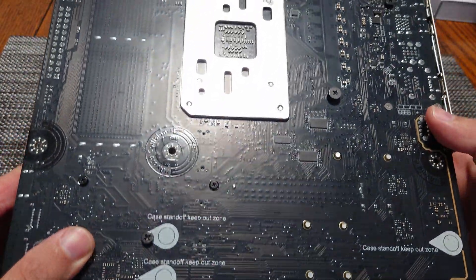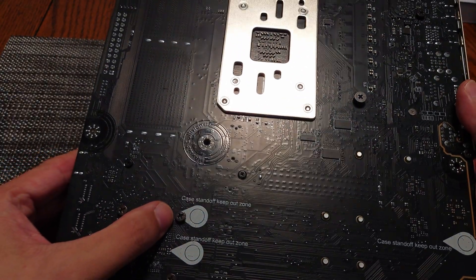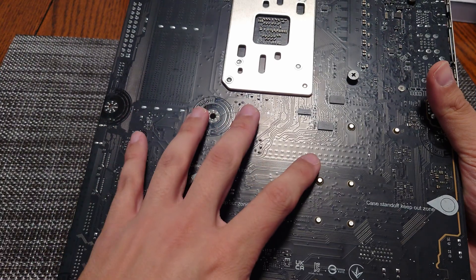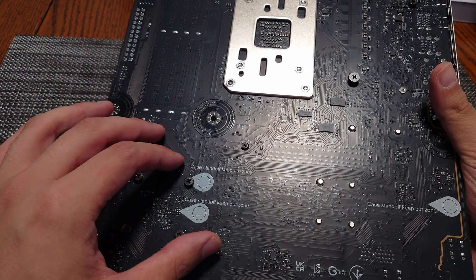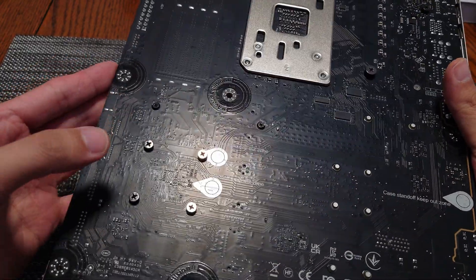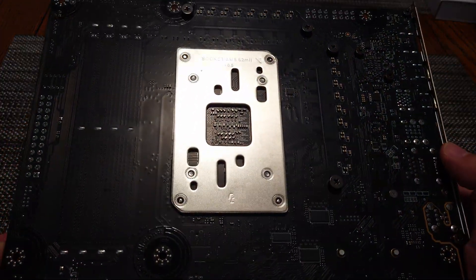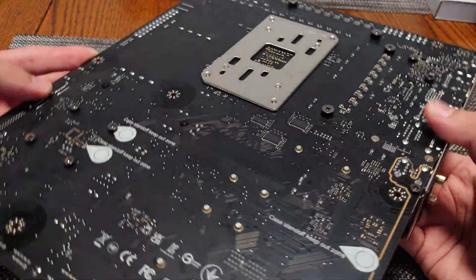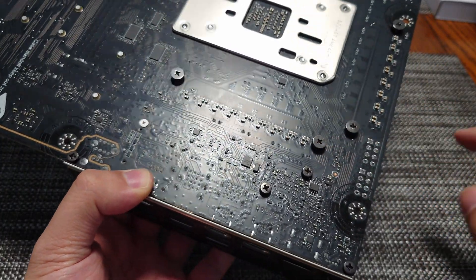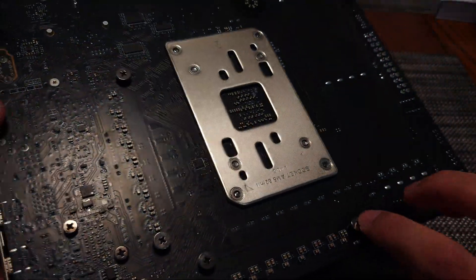The back of the board does not have a traditional backplate. However, MSI uses what they call a case standoff keep-out zone to protect against damage during installation — if someone isn't lining up the board correctly and pressing down, the motherboard standoffs could cut in and damage the back of the board. MSI adds some mitigation with protective elements here, including what appears to be the extra screw included in the box.